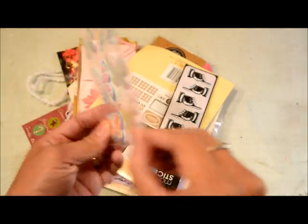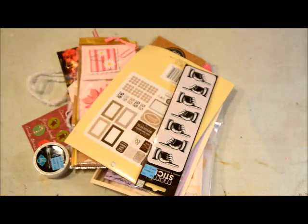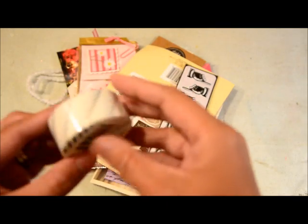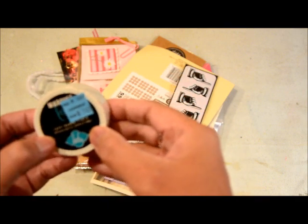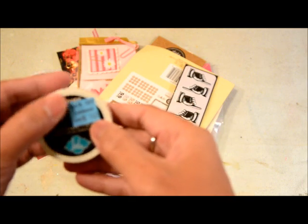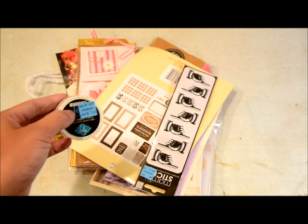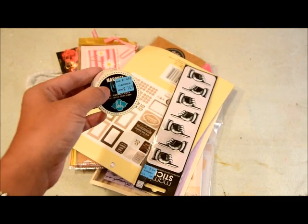It's a Recollections butterfly layered sticker — I thought it would be cute to add to pocket letters. And then I also got a Heidi Swapp marquee tape, and I'm guessing this kind of tape is like a washi. It was $4.99 originally and I got it for $1.49.